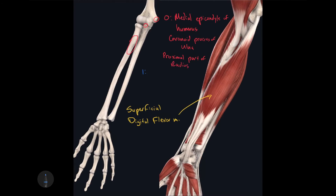The insertion points for this muscle are on the middle phalanges of digits 2 through 5. The action of this muscle is to flex the carpal joint, flex the metacarpophalangeal joints, and flex the proximal interphalangeal joints of digits 2 through 5.